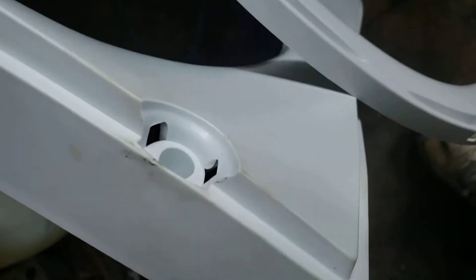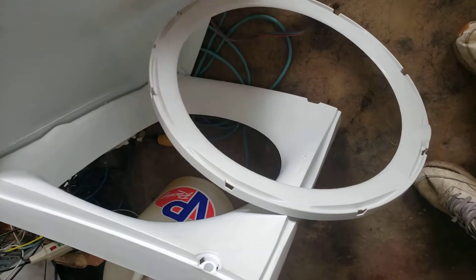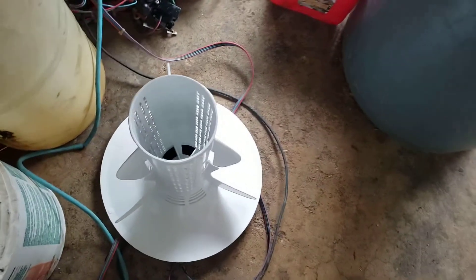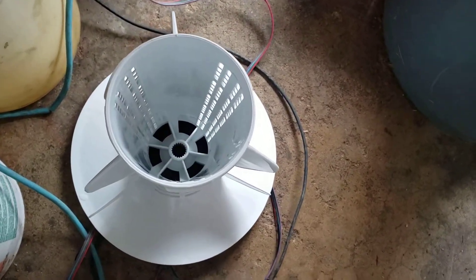It's hollow on the bottom so you can get to the motor, but to open it you're going to see these little rubber plugs on the sides. You pop those out and there's just a Phillips screw — take those out. Then there are these hinges right here, so the whole top will pivot up. You pop the little softener cap off, and there's a wing nut down in the bottom of the agitator that comes right off.